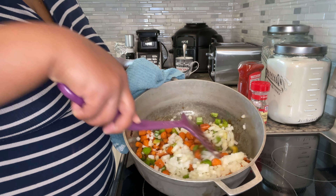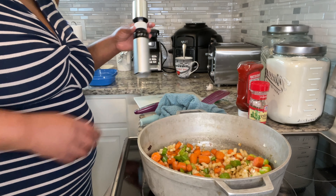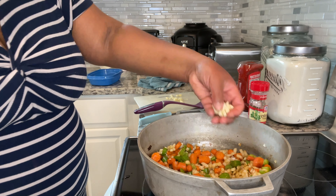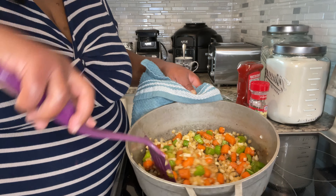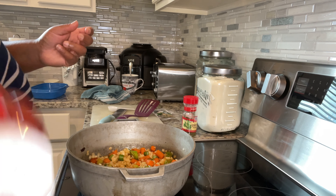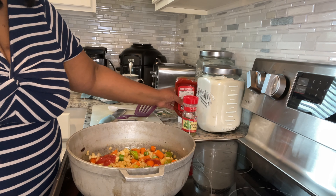In go the onions — this is going to be amazing. At this point I'm not really following the recipe 100%; they had some kind of fancy term, I think it was called a mirepoix. In go the six cloves of garlic. Here we have the substitute for the tomato paste — just some good old ketchup. I looked it up and you can substitute ketchup for tomato paste at a one-to-one ratio. The recipe called for three tablespoons, so I put in about three tablespoons of ketchup.